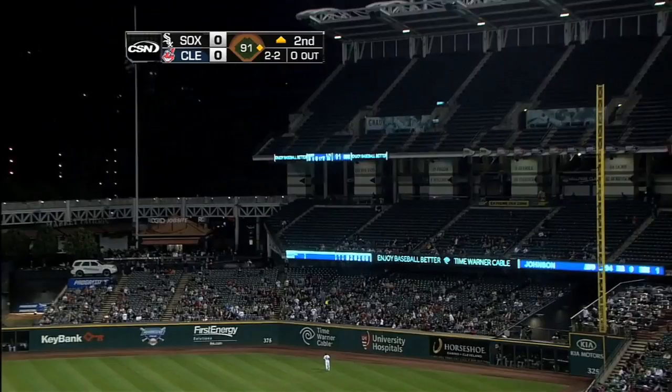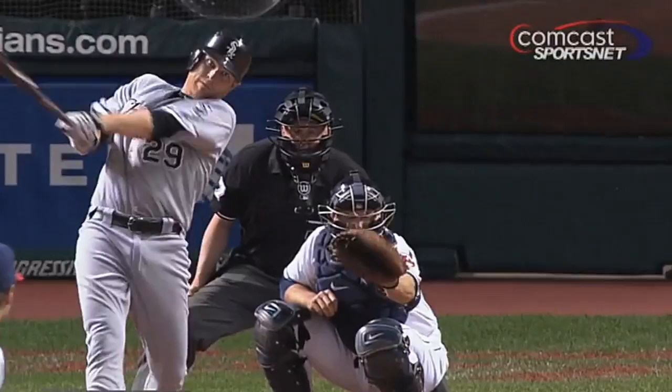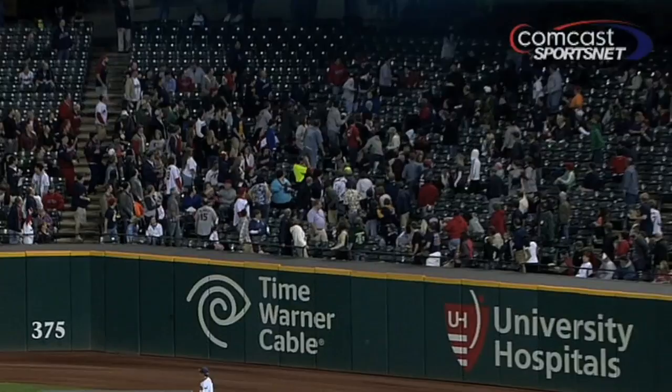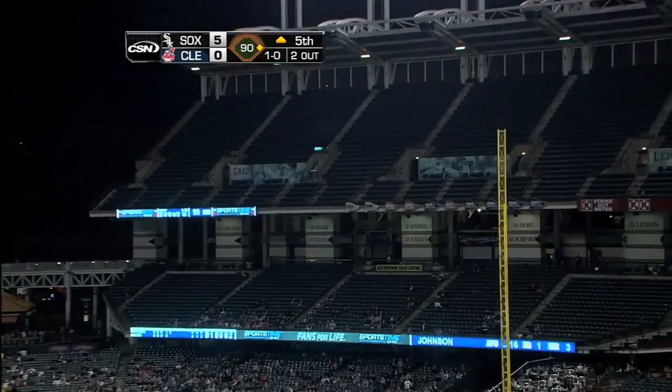There it is, he looks up — you can put it on the board! Yes! He didn't want that hanger, he wanted that fastball. There is his first major league home run of the year, and that ball hit deep.